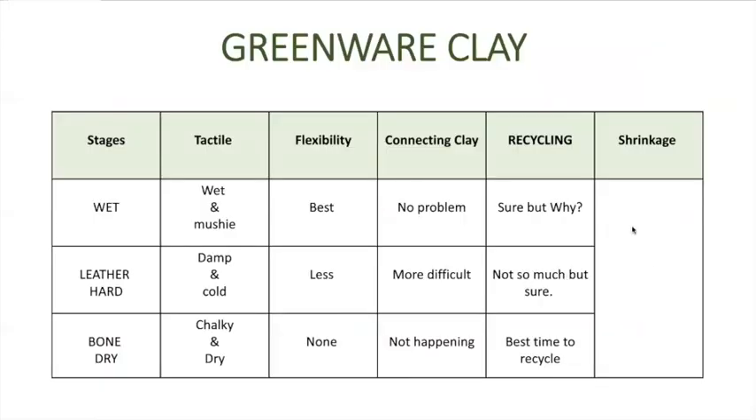With recycling, you can take the clay and reuse it over and over again before it has been fired or bisked. In the wet stage you can recycle it, but why would you — it's perfectly good clay you can make things with. Leather hard clay you can also put in the recycling bin. The best time to recycle clay is when it's bone dry, because it has no water in it — it desperately wants water — so when you put it in water it will literally break down into mud within about 15 minutes.